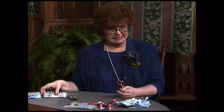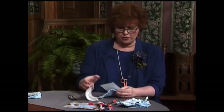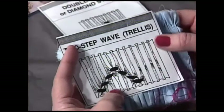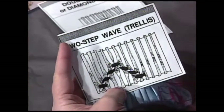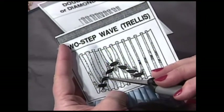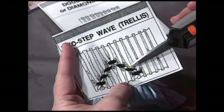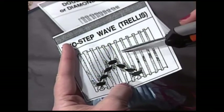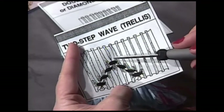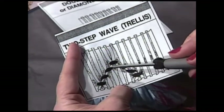The next stitch that goes up and down is a two-step wave. Count with me on this illustration from The Joy of Smocking: there's a down cable, one, two, up cable, one, two, down cable. So when I say a two-step wave, there will be a cable at the bottom and a cable at the top, and two waves or two steps in between.